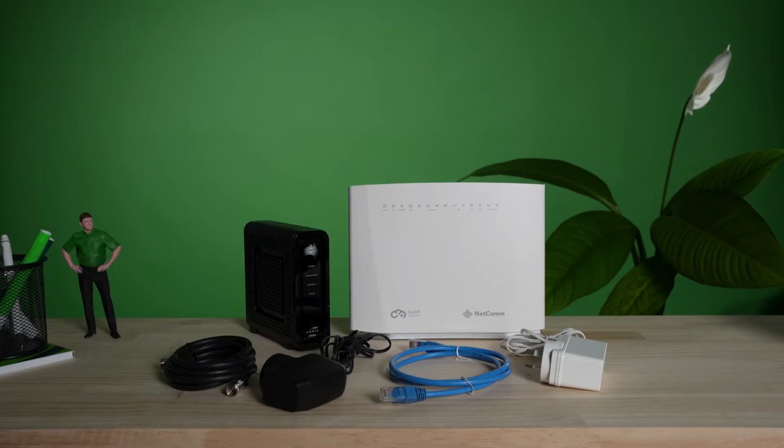To set up, you'll need your NBN Network Termination Device or NTD, your NBN compatible router, a coaxial connection cable, an ethernet cable, and both devices' power cables.